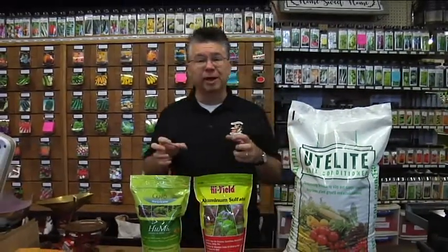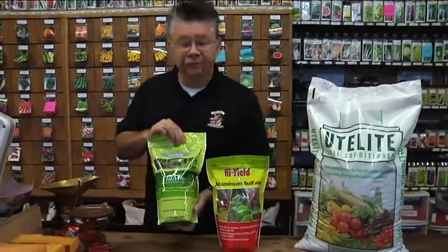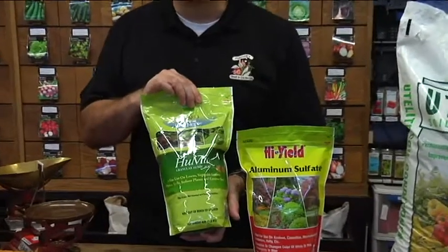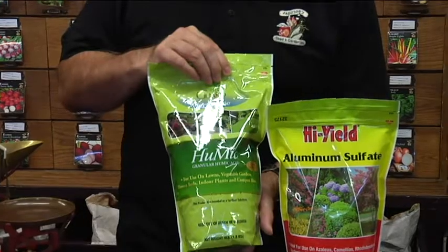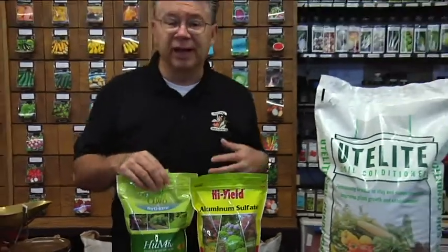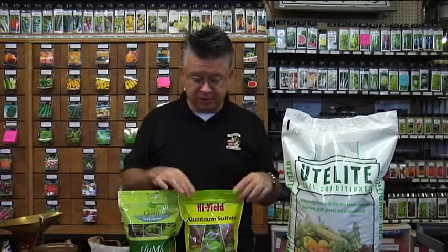We need a lot of nitrogen to get that carbon to break down, and we need a bunch of microbes and microorganisms to speed up that decomposition. The humic is full of microbes, microorganisms, minerals, micronutrients — all kinds of building blocks of life — and it'll help break that compost down and turn it into soil. Adding microbes and microorganisms that do the decomposition process along with nitrogen will really speed up that process.